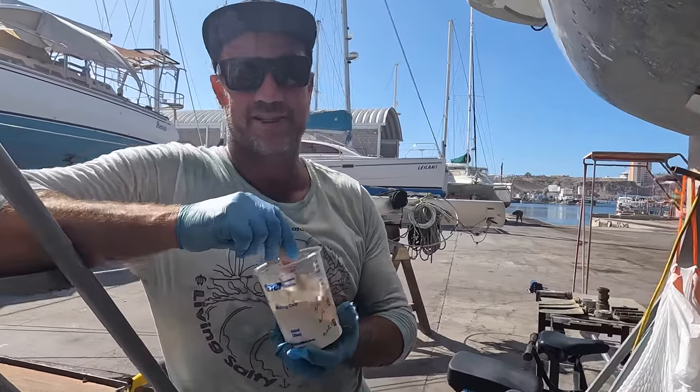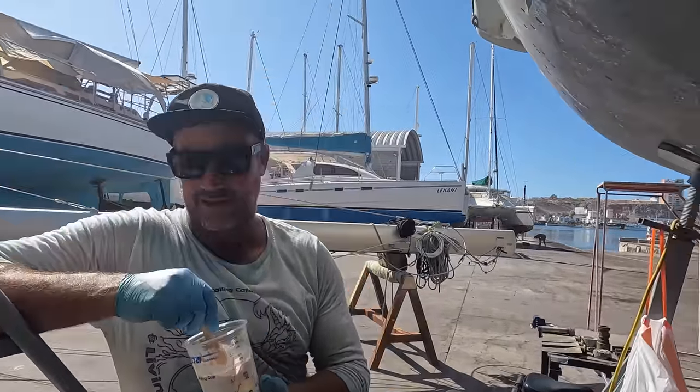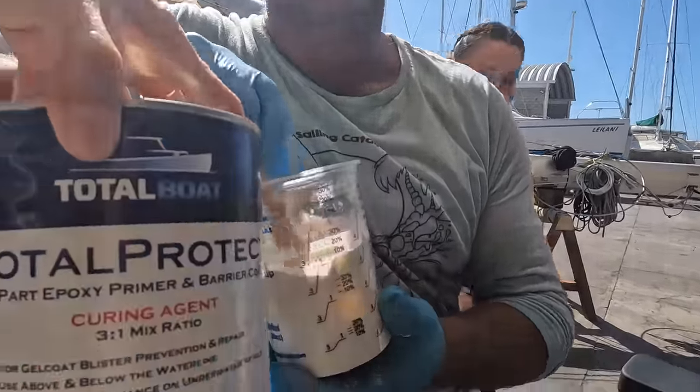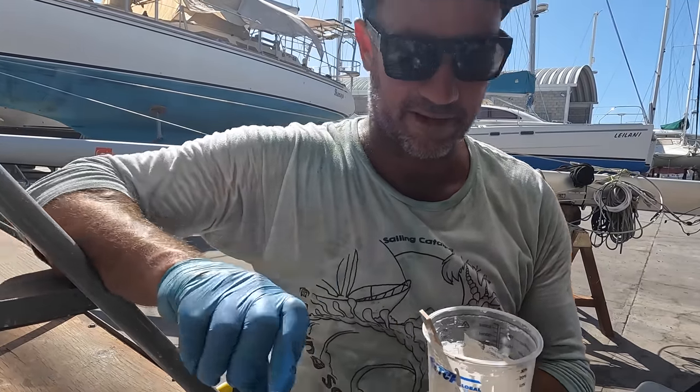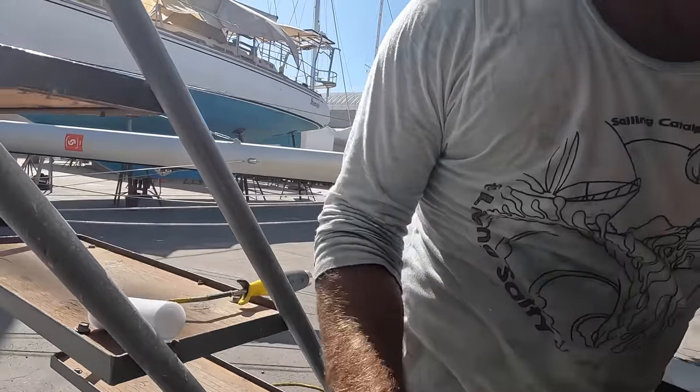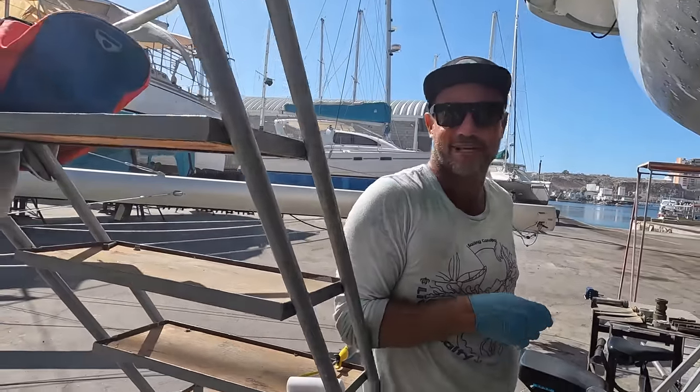Here we're just using a little bit of barrier coat. There is a 15-minute induction period so I'm just going to let that sit, then go wipe over the area and make sure it's clean. And there we go.